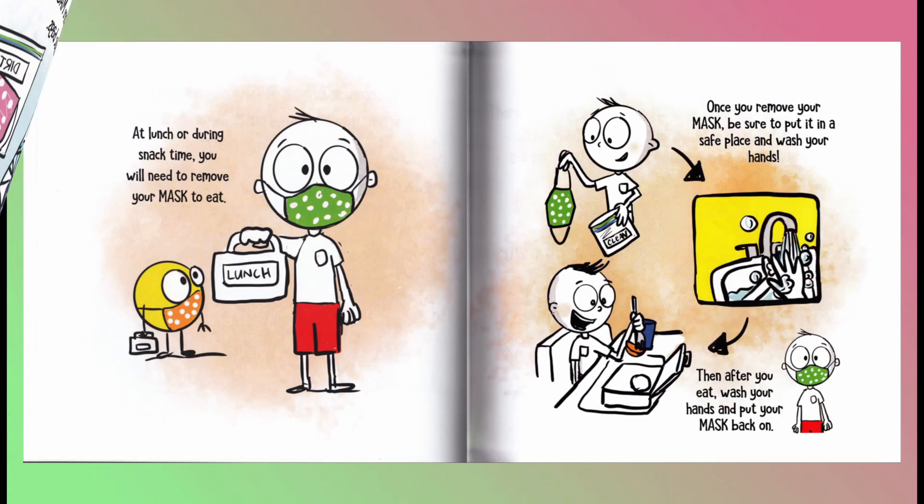At lunch or during snack time, you will need to remove your mask to eat. Once you remove your mask, be sure to put it in a safe place and wash your hands. Then, after you eat, wash your hands and put your mask back on.